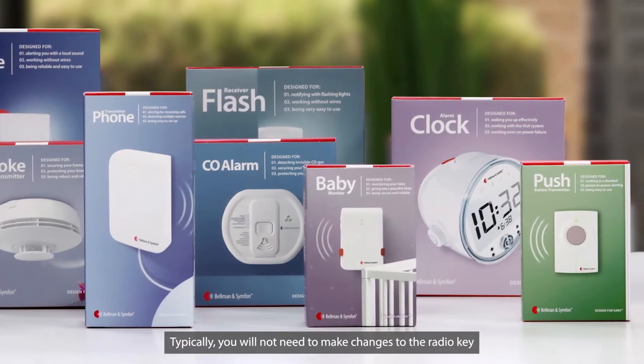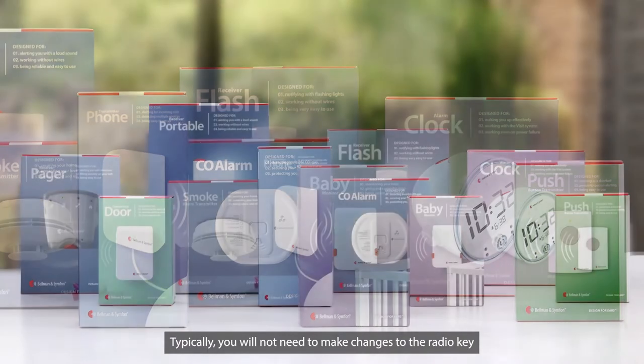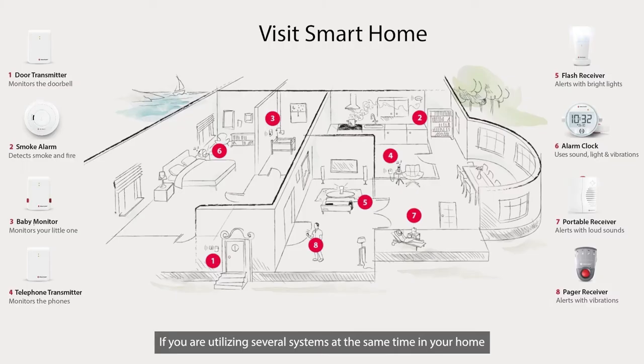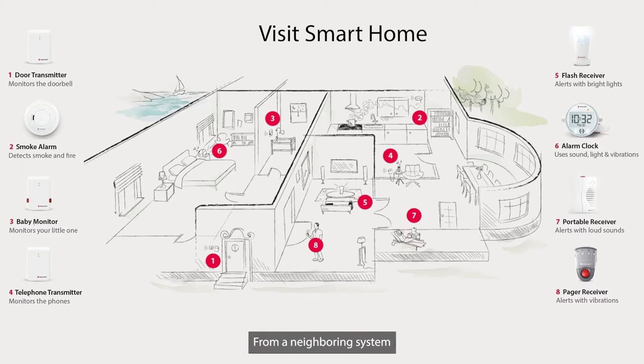Typically, you will not need to make changes to the radio key. However, there are some situations where it may be beneficial. If you are utilizing several systems at the same time in your home, or if your system is triggered for no reason — which can be caused by radio interference from a neighboring system — you may need to change the radio key setting.